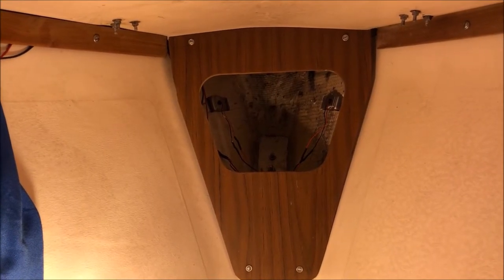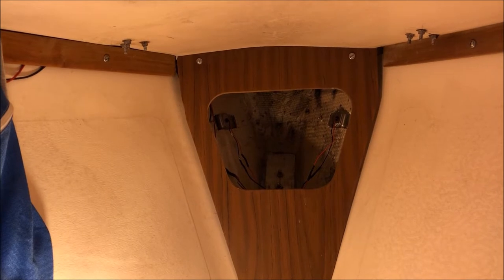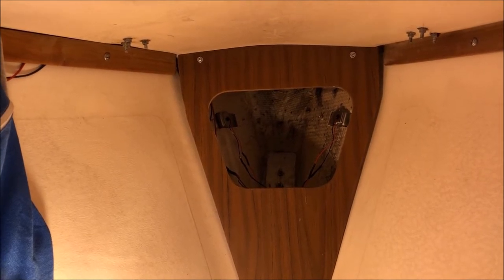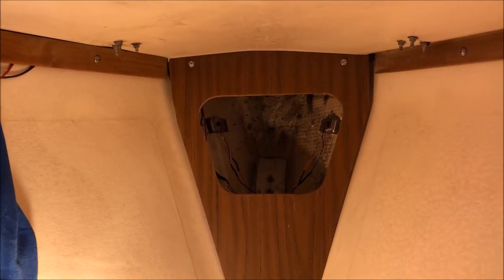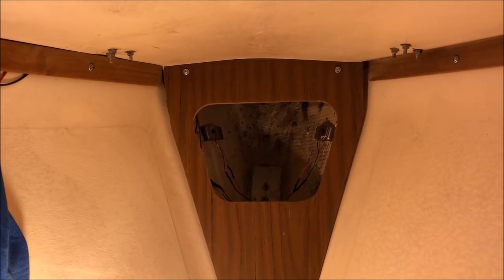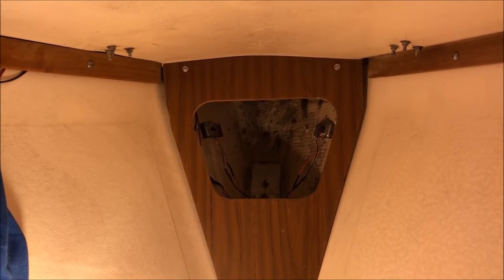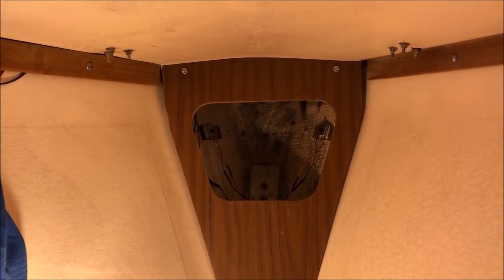That is the ugly hole that seems to be so prevalent in so many of these older boats. It's a little knock-in hatch cover and it's missing. So we're going to make one. Because I hate wood on boats, I'm going to make mine out of starboard, but I think we'll have to go in the shop and start with a cardboard template. I'm going to take some crude measurements and we'll see where we are.